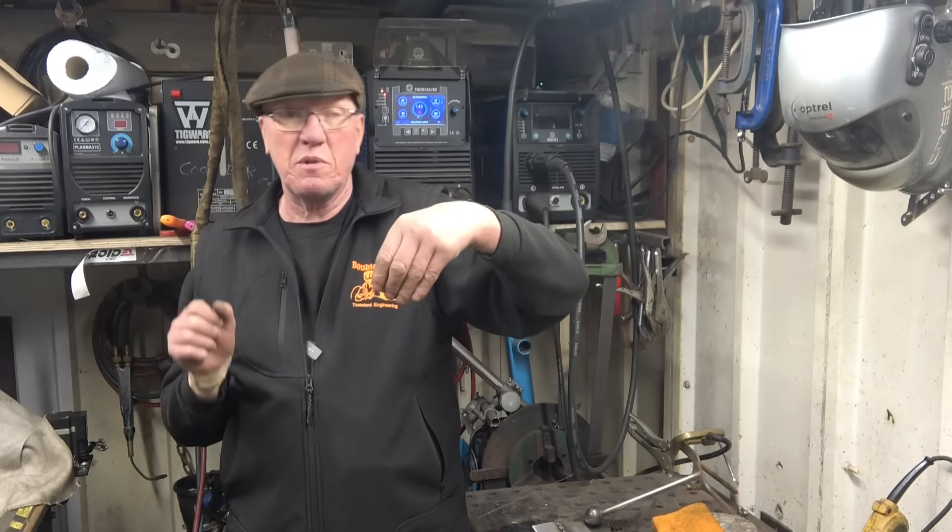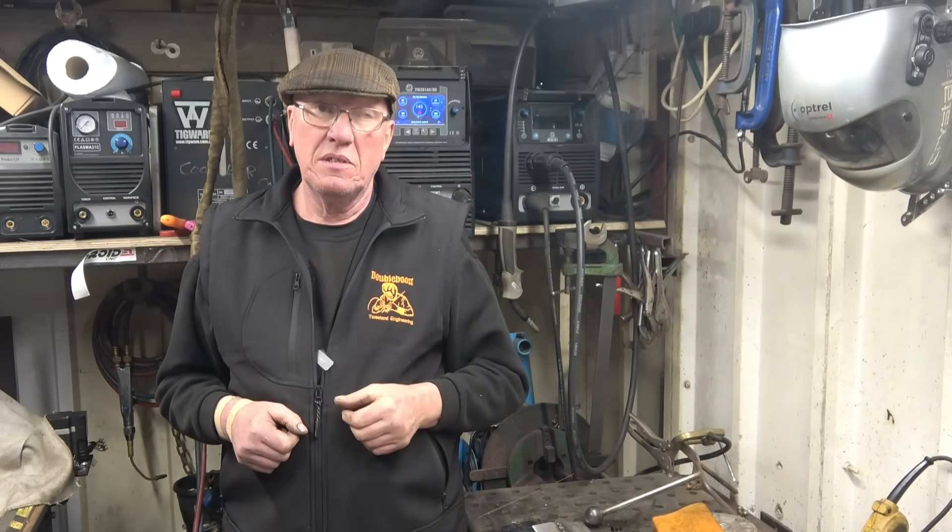I'm sure you'll agree that the machine did everything it's supposed to do. That spot function is very handy when you've only got one hand holding something and you can tack up. The pulse on the Easy Set worked very well — nice clean welds, plenty of penetration without that much heat input. I hope you've managed to learn something from the video. If you do decide to buy this welder or in fact any product from Artec, be sure to use my name — it certainly won't do you any harm. And don't forget to wear your gloves when you're welding.